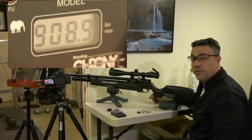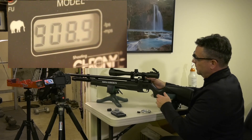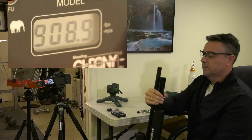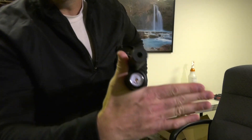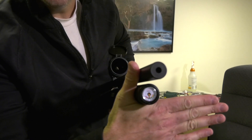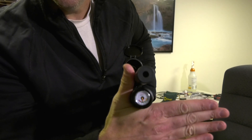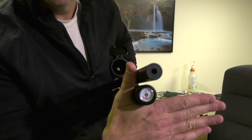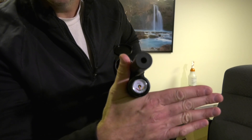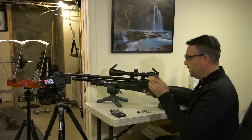After 30 shots we are at 3,000 psi. We used 1,000 psi for 30 shots at this kind of power. Here we go with magazine number four.